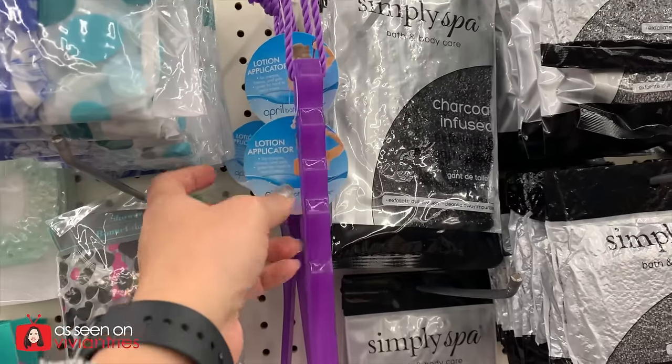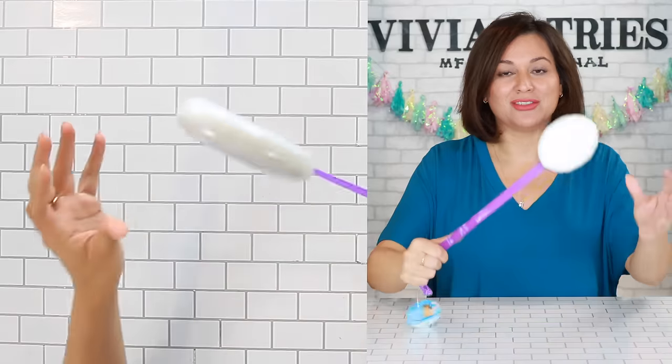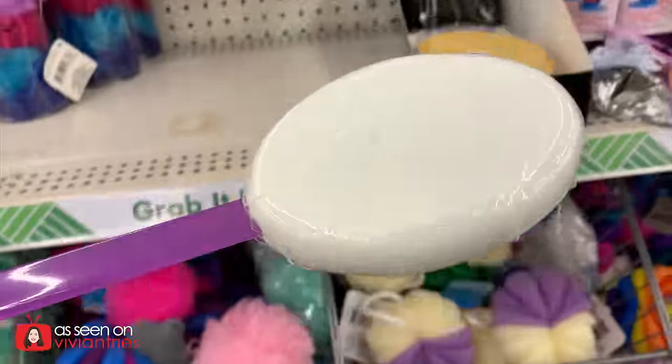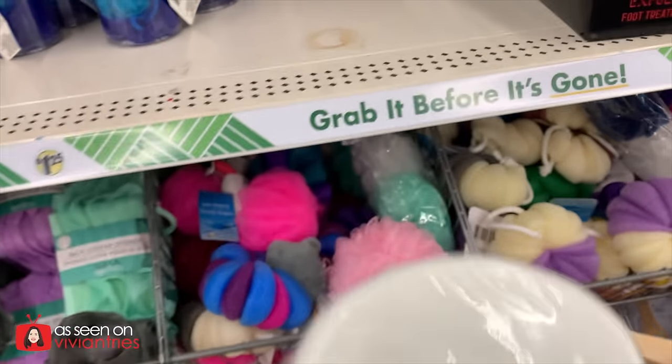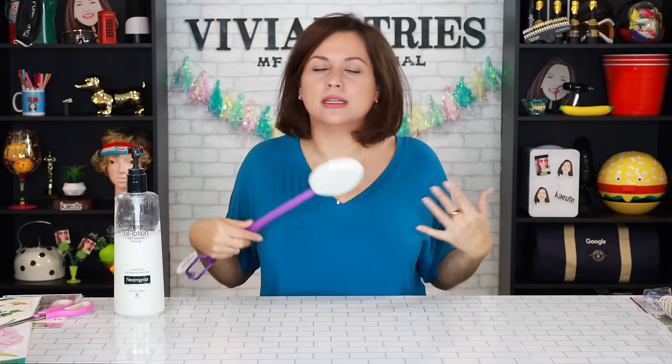Lotion applicator, a dollar and a quarter. I didn't know I needed it till I saw it — I've never thought of this in my life. Not so much for lotion when I'm tanning, because you don't want to get the tan all over your hands — then you start looking all crazy and orange. With an applicator like this, it's good for your back. 99% of the time my back is not tanned. As long as the front is looking good, I don't care.